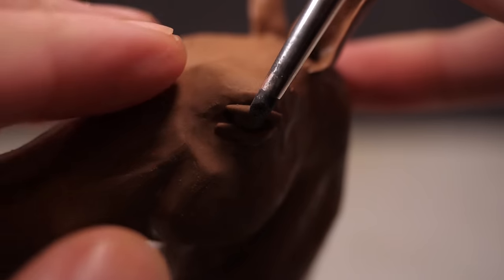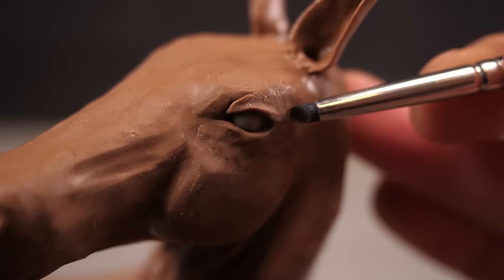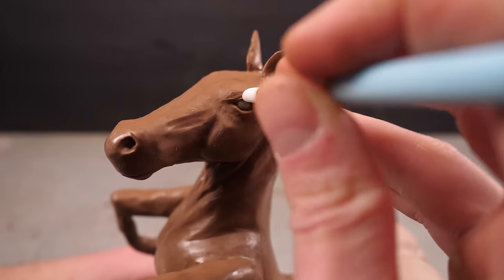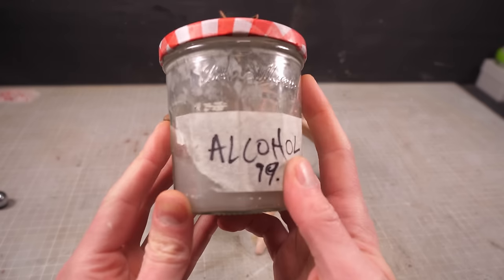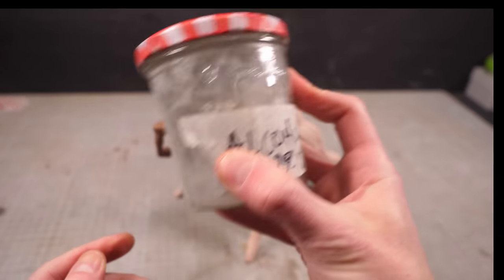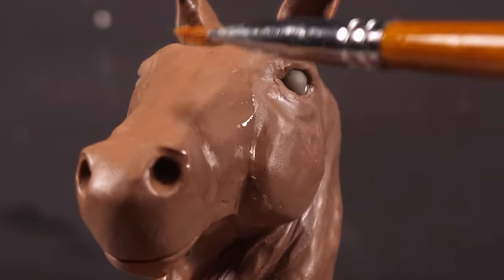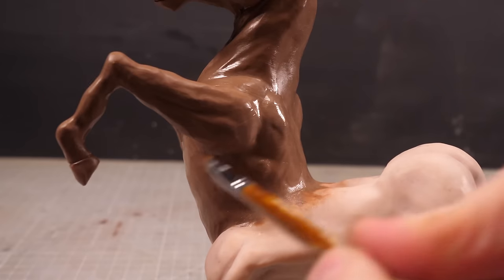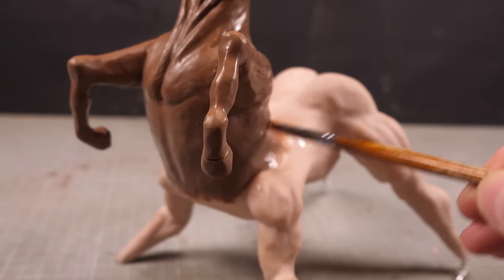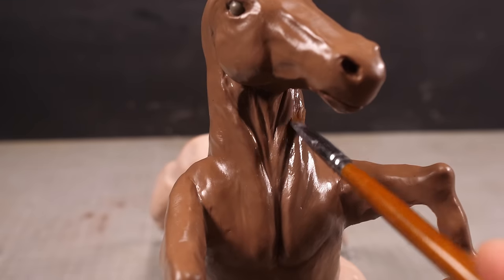Finally, I'll finish off the head by adding some eyelids, and that's the horse half pretty much finished. All I need to do at this point is give the body some texture, which I'll do by way of copious amounts of isopropyl alcohol. The alcohol will soften the topmost layer of clay, smoothing out some of the unsightly tool marks and fingerprints, while the brush will leave lots of barely perceptible brush strokes that are perfect for faking super fine horse hair.